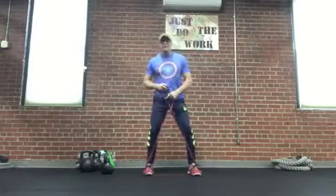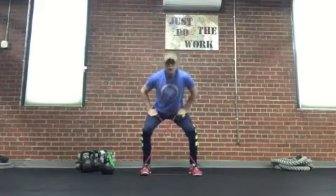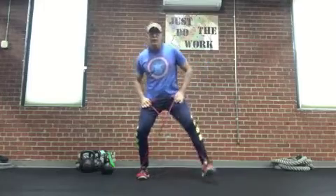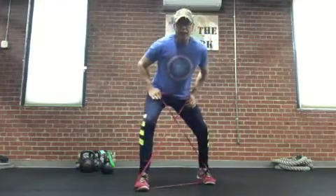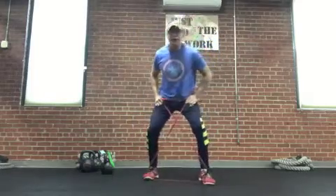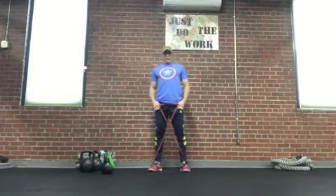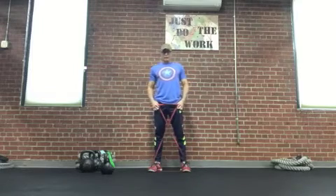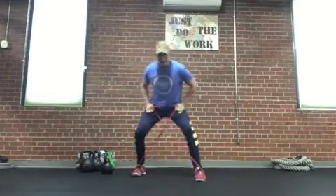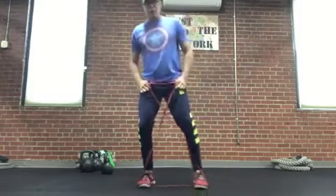The next one I like, same setup, is what we call a monster walk. From that athletic position, step forward a couple of steps and then backwards. Same thing — let that timer work for 30 seconds. What you want to try to avoid is don't be straight up and down; try to keep the knees bent a little bit in that athletic position.